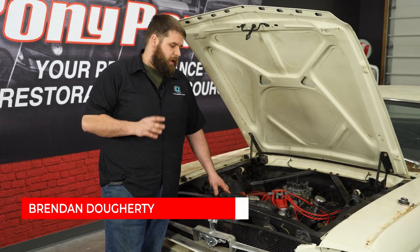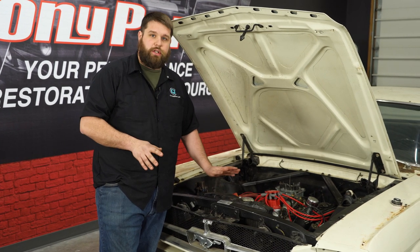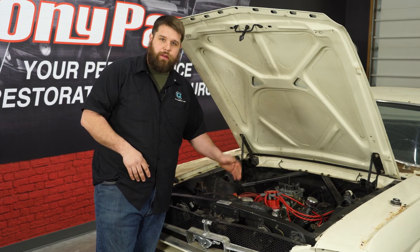Before you even drain the coolant, make sure the radiator is cold. You do not want it hot, because it'll be under pressure and you can hurt yourself. Make sure it's cold, then go to the bottom of the radiator and drain the fluid out.